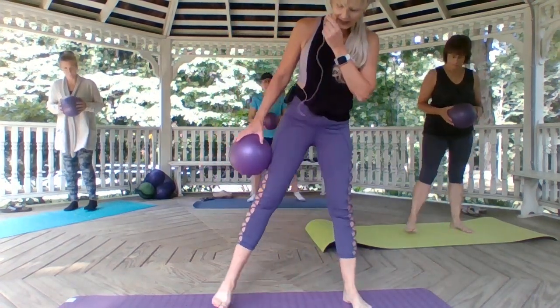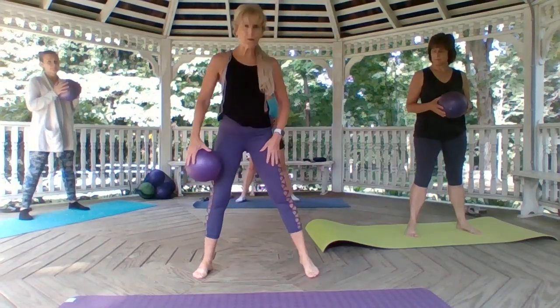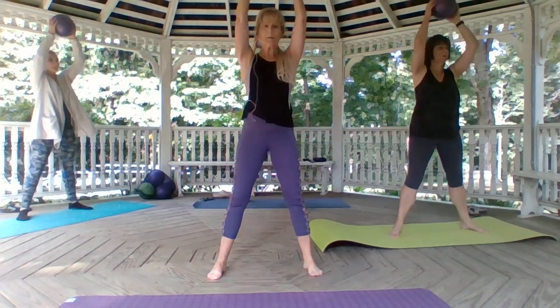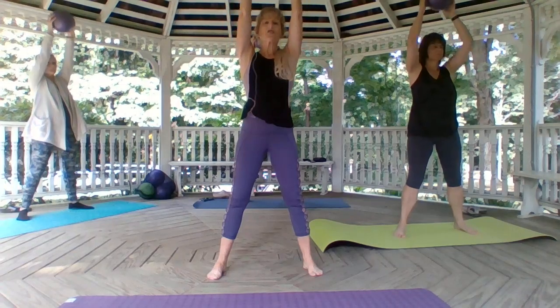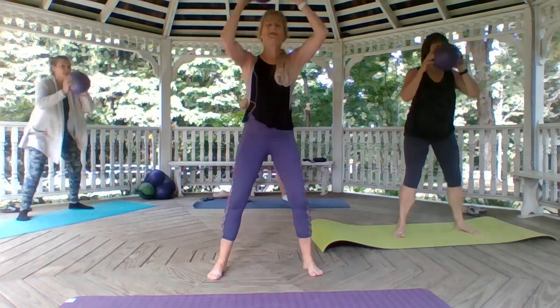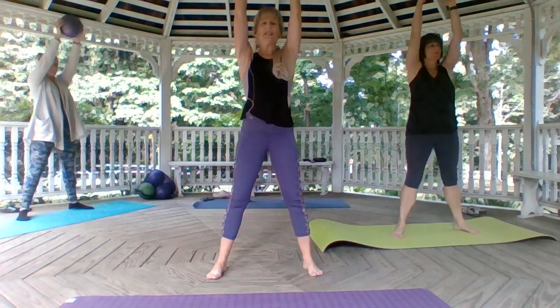We're going to start with our feet in a wide position, as wide as our frame. I'm going to move back. So we're going to bend the knees, take the ball down towards the mat, and then press it up. We bend our knees, and you always want a nice proud chest — not leaning forward, that will strain the lower back. Look over the horizon to get that booty and press through those heels. Down, and lift.